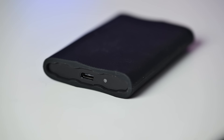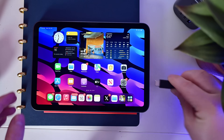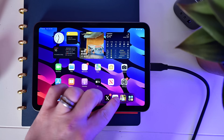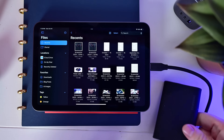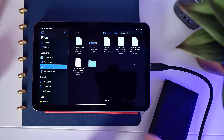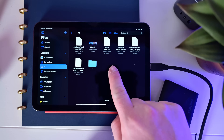The Samsung T9 has full compatibility with everything you'd expect: Mac, PC, iPad, iPhone, and Android. Just plug it in over USB-C and it's going to work. It comes pre-formatted in exFAT, but you can reformat it to whatever you need. I like a lot of my stuff in APFS, which is great for small file transfers like piles of photos and video clips, though it really depends on your specific scenario and system.